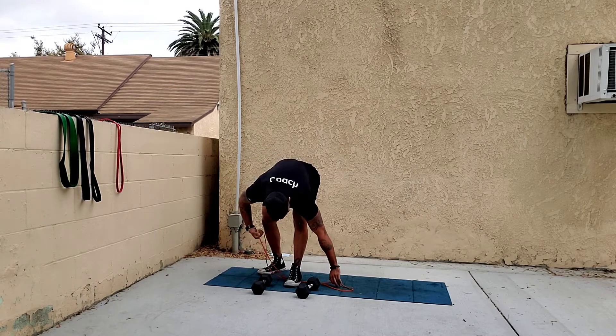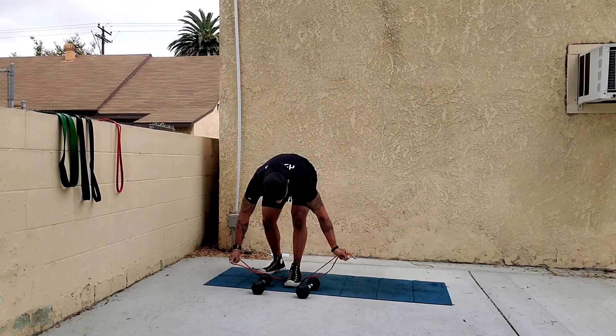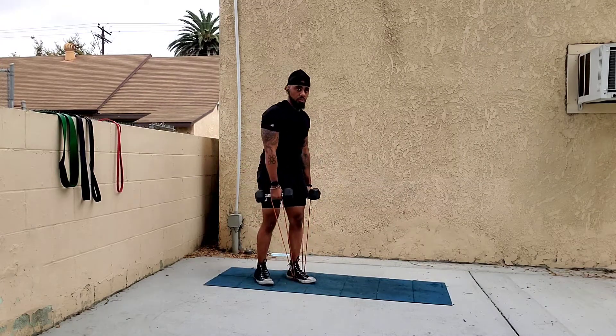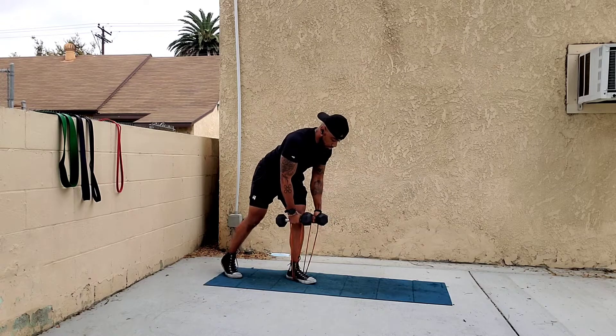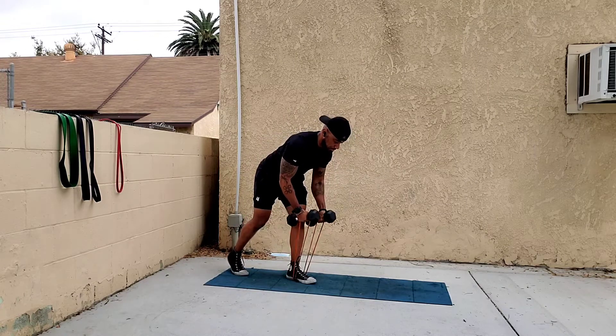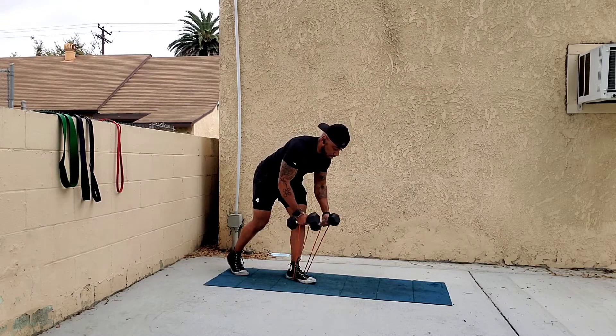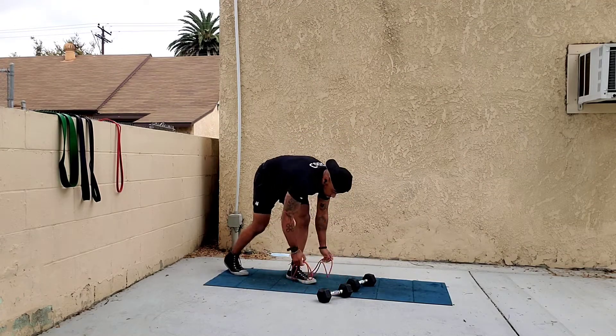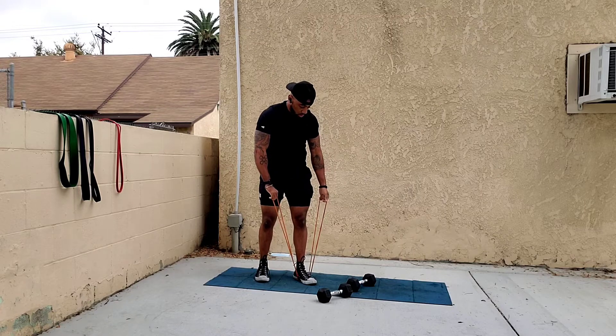Bands in hand, grab your dumbbells, bend over, and then do the fly, pulling from your shoulder blades.